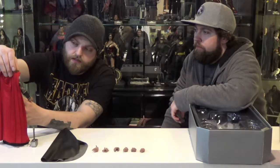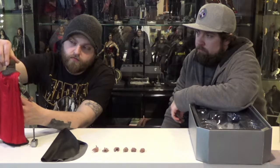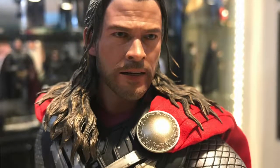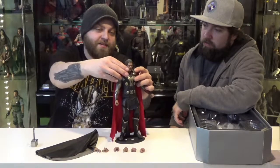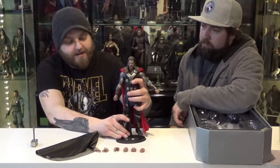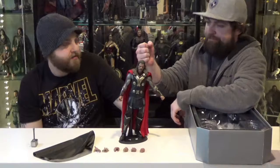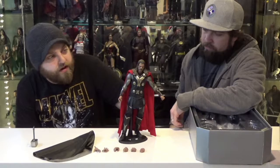The hair does restrict a lot of movement because it covers his shoulders. It's not too bad because they made it with a soft plastic, so it just goes around wherever you want it to go. But it definitely takes away from posability if you want an action pose. Pretty much the best way to pose him would just be standing relaxed and holding the hammer at attention, maybe swinging it around.